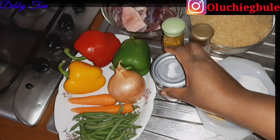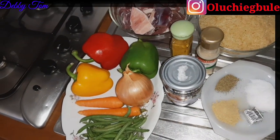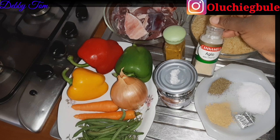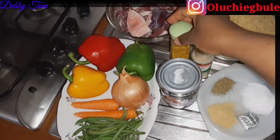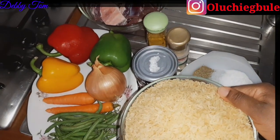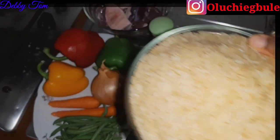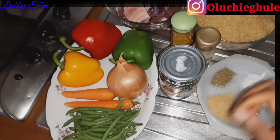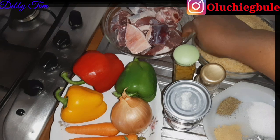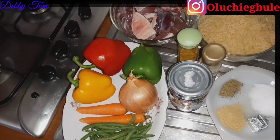These are the ingredients I'll be using for this coconut rice. I have my coconut milk — this is the brand I'm using. Then I have my seasoning cube, ginger powder, salt, thyme, garlic powder, curry, and my rice. I'm using purple dried rice, the brand we use here in Italy, which is also used in Nigeria. You can also use basmati rice, brown rice, or any rice of your choice. I also have my vegetables for garnishing, my beef — though you can use chicken or fish — and finally my scotch bonnet pepper.